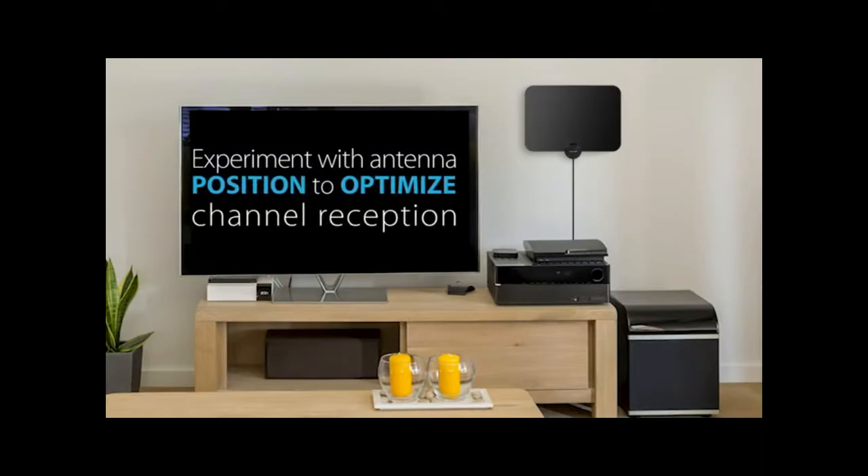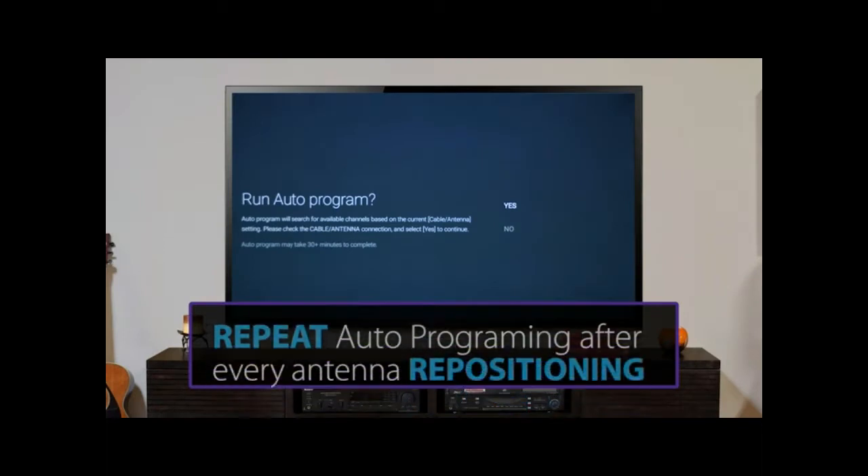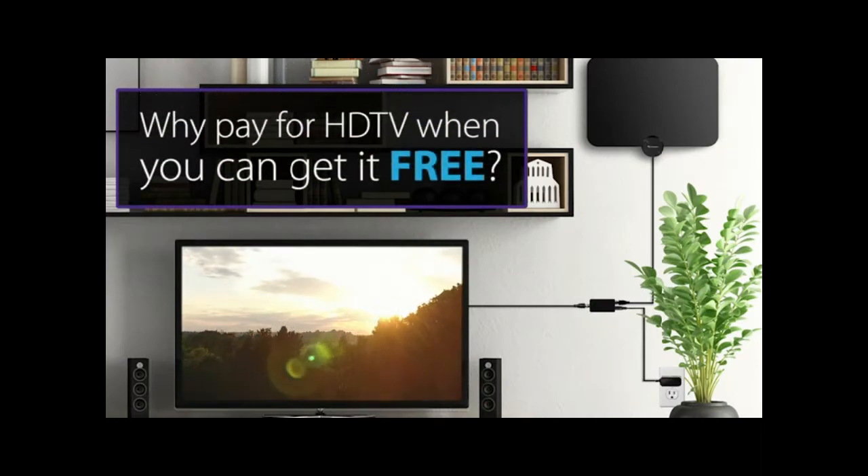You can experiment with the antenna's position to optimize channel reception. But remember to always auto program the TV after each antenna repositioning. Now you can enjoy free HDTV content right in your own home for free with the HDTV.